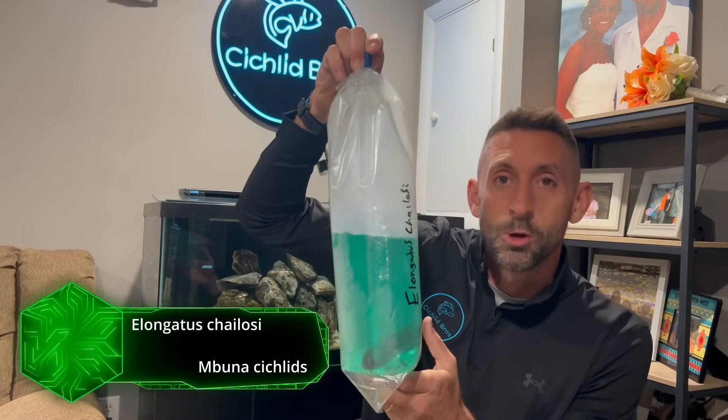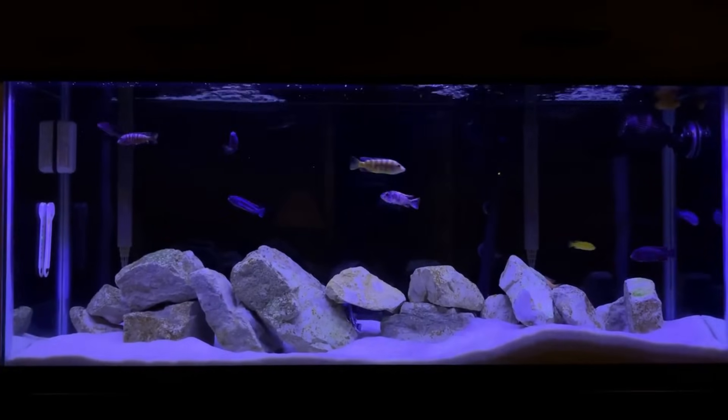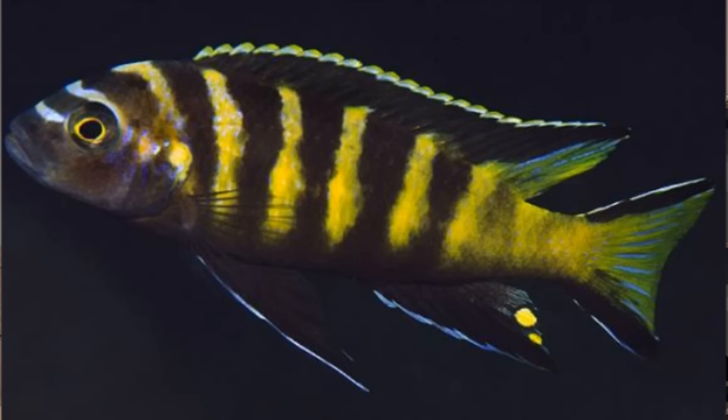This is an Elongatus chelosi, which I had in my very first Mbuna tank from about five years ago. This thing looks amazing and I love the big packaging it comes in. The packaging also comes with a lot of good insulation, so let's get them floating.